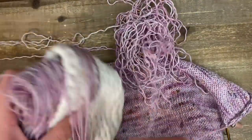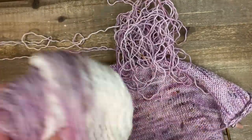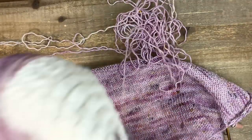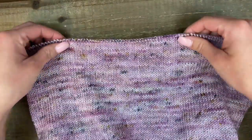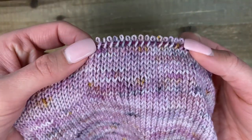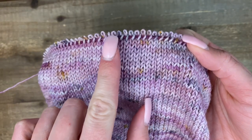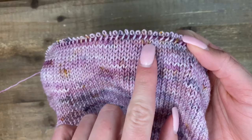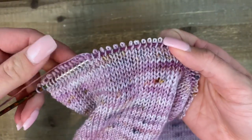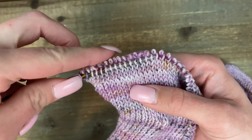Don't worry if you don't feel like a master of fixing mistakes just yet — honestly, the more things you know, the more things you can mess up. You'll get your practice! I just took a second to tidy up my yarn, and I'm about to pull out the very last row. You can tell there's one more row I need to pull out before I'm on the row where my stitches are all on the needle.